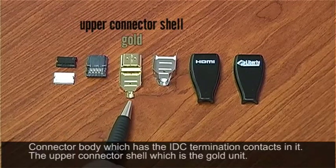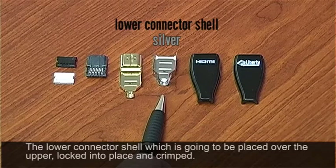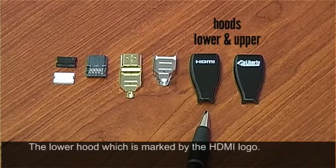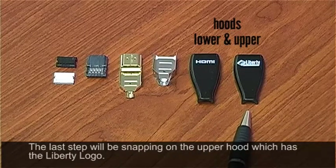Then you're going to have your upper connector shell, which is the gold unit. Your lower connector shell is going to be placed over the upper, locked into place, and crimped. Then you're going to have your lower hood, which is marked by the HDMI logo, and the last step will be snapping on the upper hood, which is the Liberty logo.